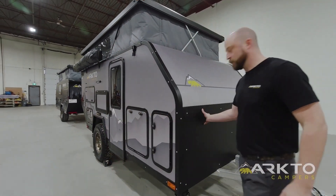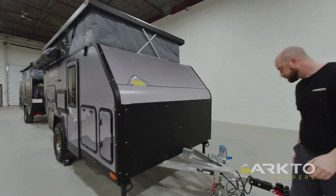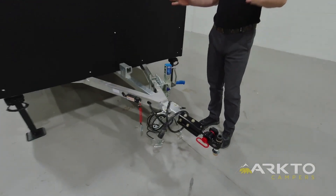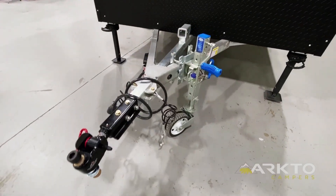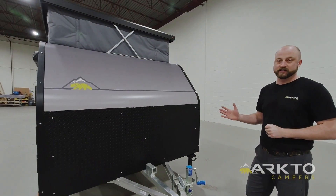The same is true for our diamond plate tread plate in the front, to protect against rocks and debris. Around the front on the drawbar or tongue of the trailer you'll see that it is silver — that's because our chassis is hot-dip galvanized, which provides a 75-year lifespan against rusting.